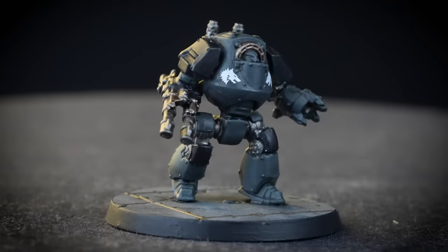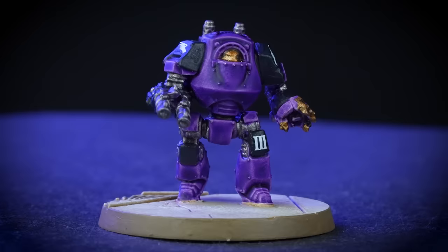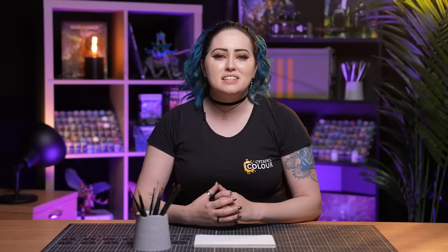Now you've seen all 18 Legions painted on our Contemptor Dreadnoughts — but what Legion will you choose? Will you pick a Loyalist Legion, defending the Imperium of Man? Or will you join the Warmaster's side and crush it with your traitorous Legion? For more tutorials, tips or tricks, check out our videos on the Warhammer YouTube channel, or head to your local Warhammer store where our amazing staff will be happy to help you. We hope you enjoyed this video and we'll see you next time. Bye bye!